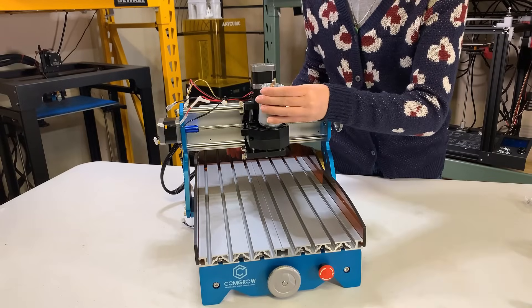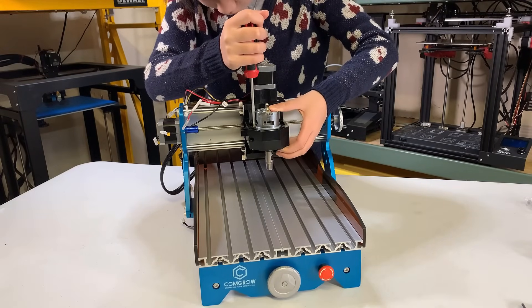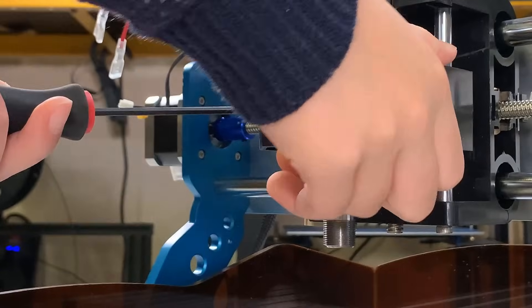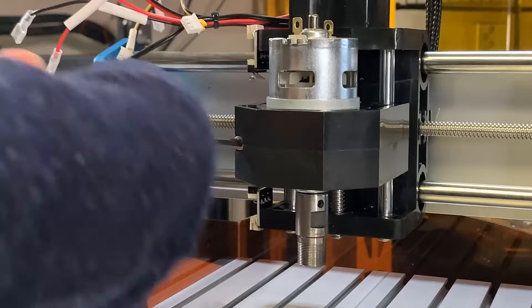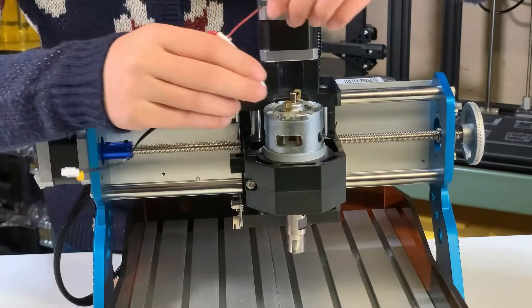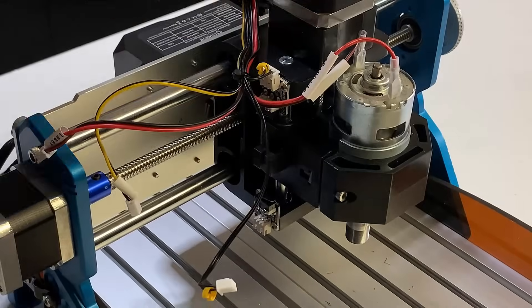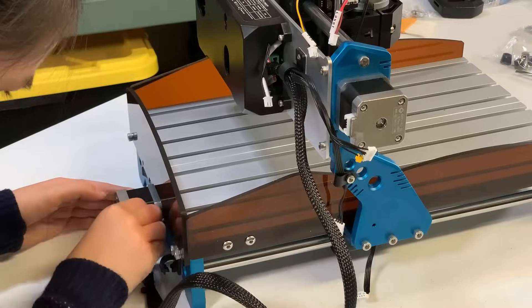Now we can put the spindle on the mount. Since the room is tight, I will use another screwdriver to expand the mount a little bit to slide in the spindle. Then tighten the screw to fix it but don't over-tighten it as the spindle mount is ABS. Then we can connect some cables. First, we have the spindle power and the z-limit switches, one on top and one at the bottom. At the back, we have the power switch and the emergency stop button.